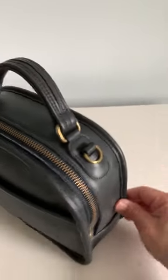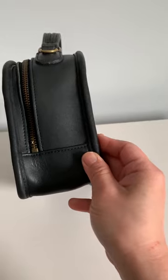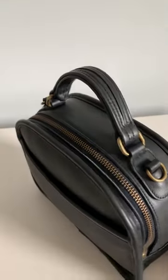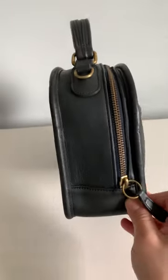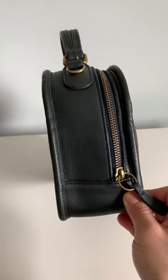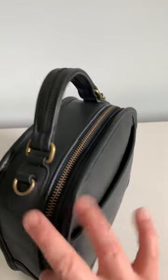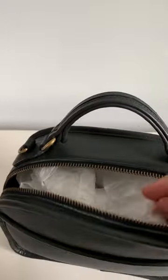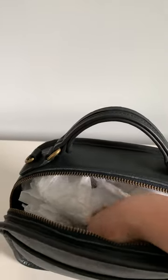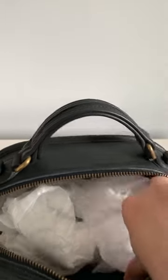It almost looks like a 'blavy' — a black-navy combo, very very dark navy. I don't mind because I have no navy straps with gold hardware. This one has the vintage brass hardware, and I only have a black strap that might match this one.